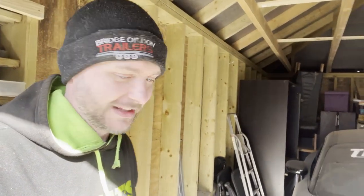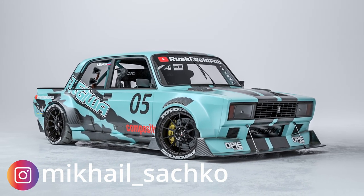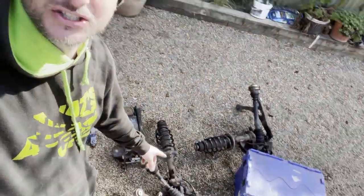The Audi TT is the one that's going to be part of the gymkhana ladder, so right now we just need to put it all together, get the suspension components on, and we can get it out of here.